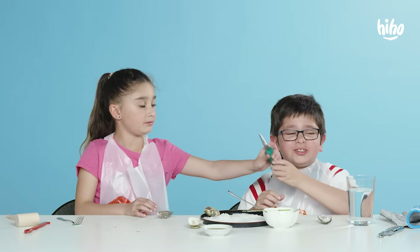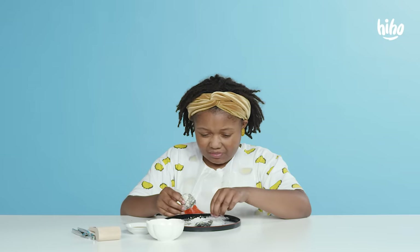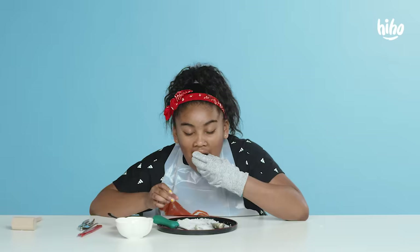It does not taste good. Good at the beginning, but not good at the end. Tastes slimy and really bad texture. That was really good. Tastes like the ocean. It's so good.